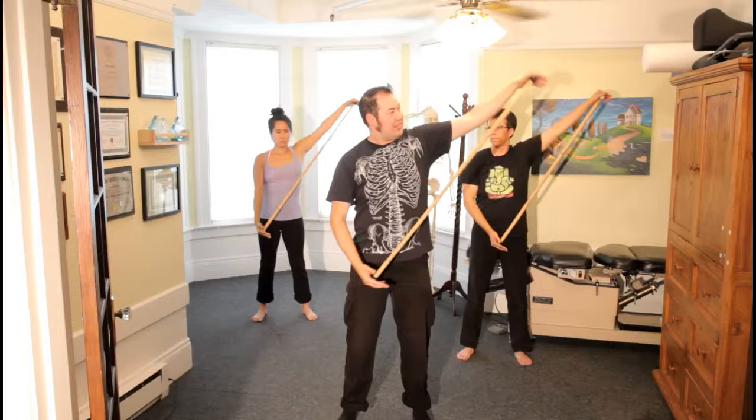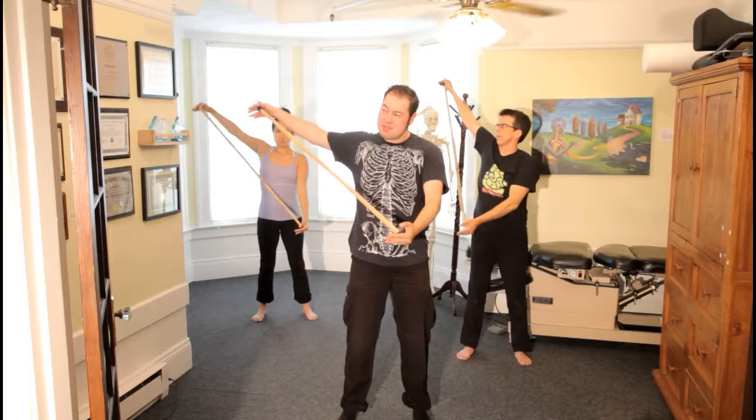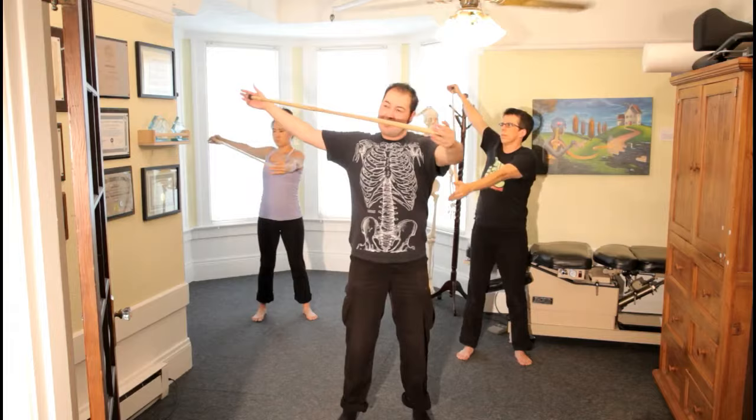As we're pushing side to side, we're going to start slowly moving the stick further up. As we're going up, we're pushing the stick a little bit off to the sides as well — just very slight rotation. As the stick goes up higher, you should be feeling the stretch more in the chest and different parts of the shoulder.